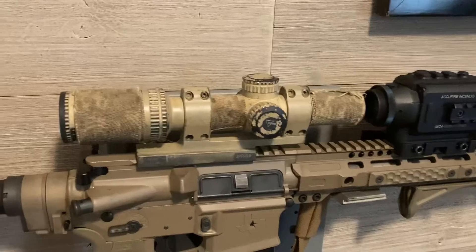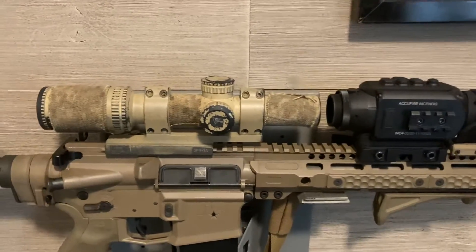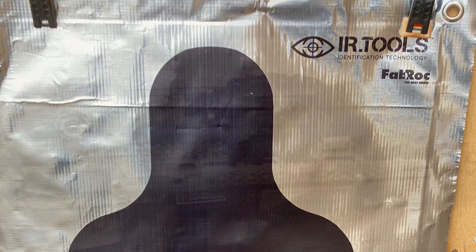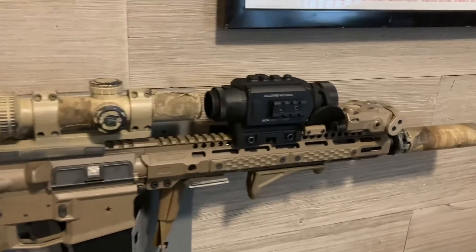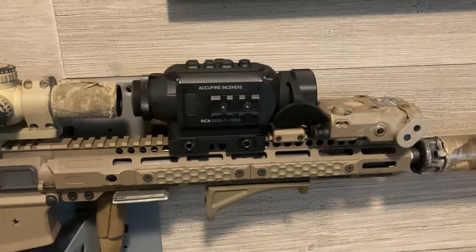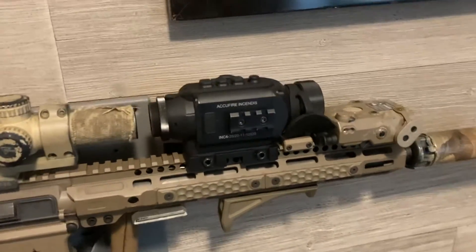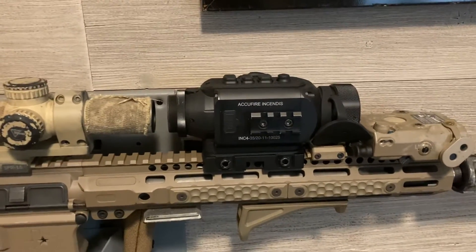Less than 10 rounds fired — two rounds, made adjustment, fired two more, got them where I needed to be. Put my caps back on, set up the thermal target — the IR Tools active thermal target. Then I clipped on the thermal Acufire Incendus to get it zeroed. Initially I was really close, went up changing it, then came back to my real setting. Once completely zeroed, I took the Incendus off and on three separate times.